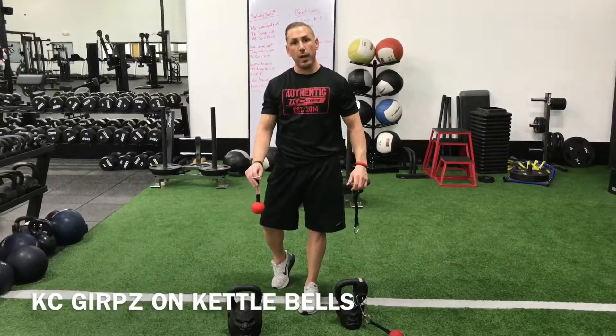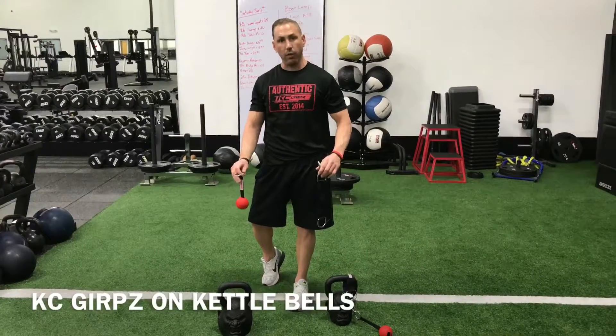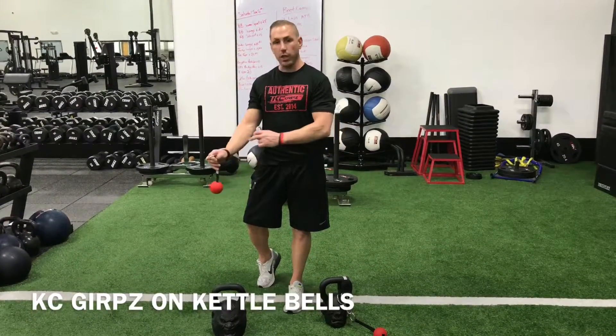Hey, what's up guys? Mike with KC Grips. Today I'm going to show you the setup and demonstrate how to use your KC Grips on kettlebells. Awesome exercise to do shoulder raises, farmer walks, and increase your grip strength while increasing your whole posterior chain.